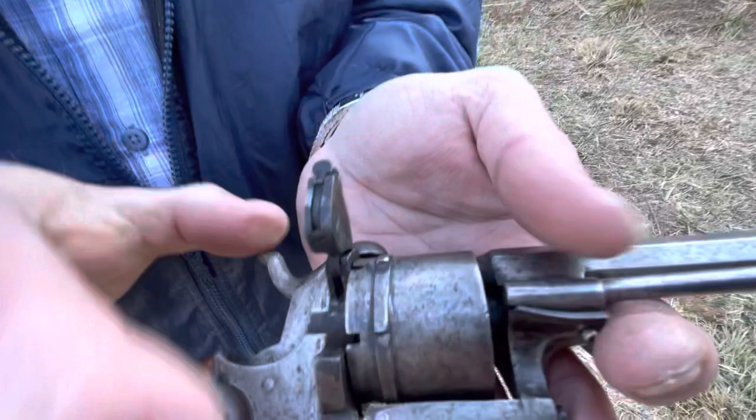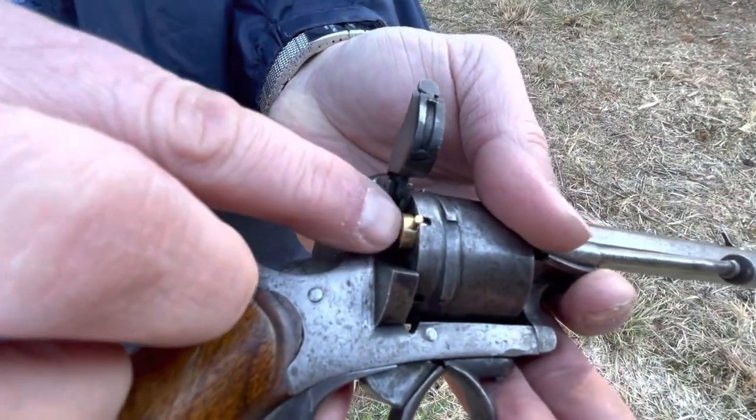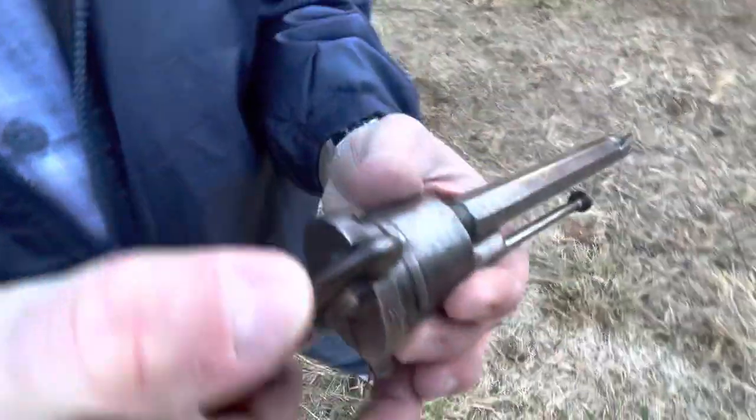It gate loads like any other revolver — look how it fits down in there. There's a little pin in there; snap it closed, then rotate the cylinder.